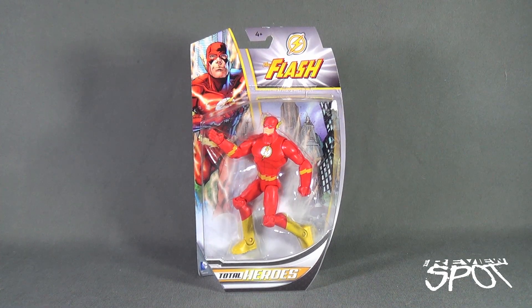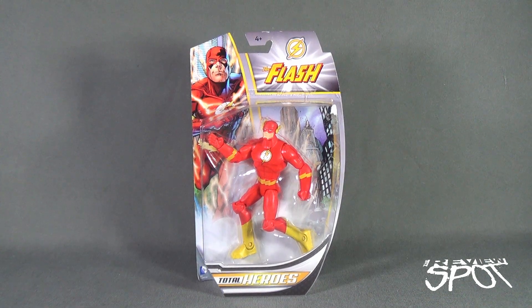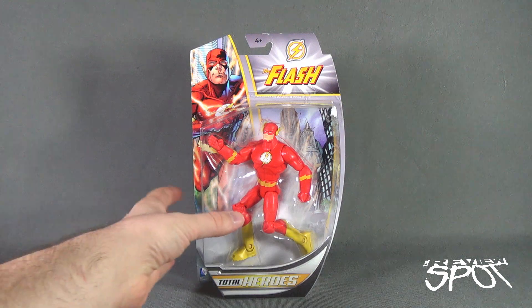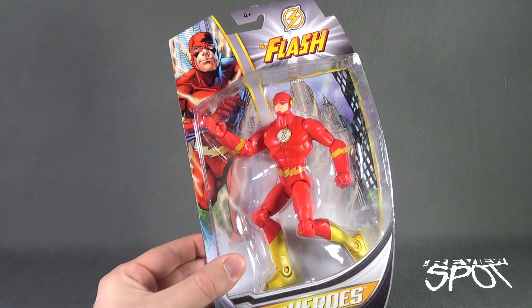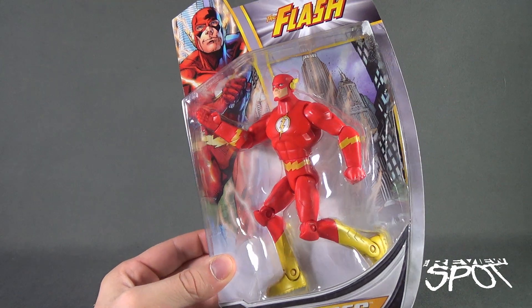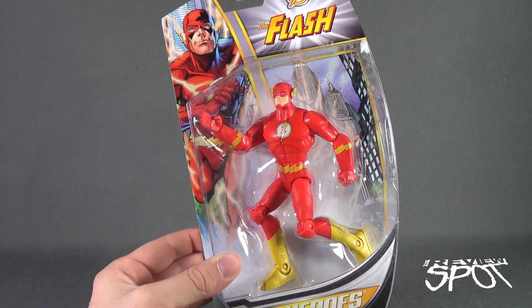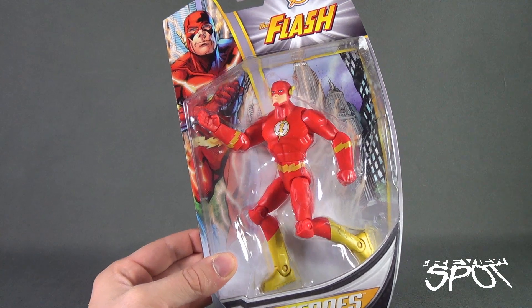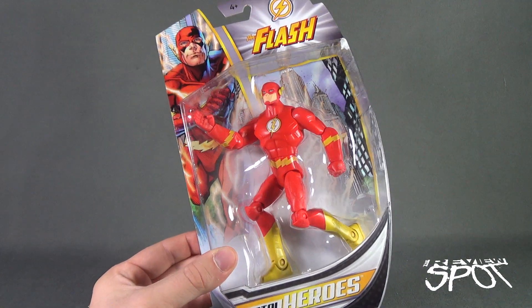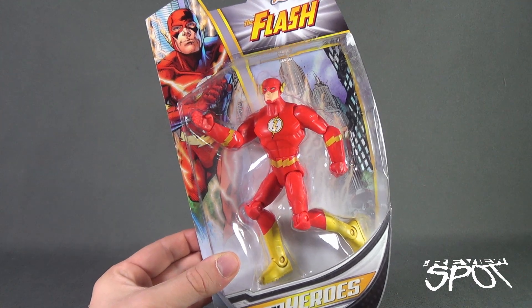Today's Toy Spot we are having a look at the Mattel Total Heroes The Flash. Flash appears much like the other heroes to be in the New 52 design, although that's maybe not 100% correct — it looks like he should have a couple more little accent details on his costume, though he does have the chin guard that was something he was wearing in the New 52 outfit.